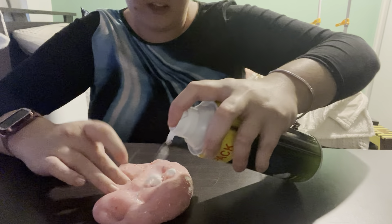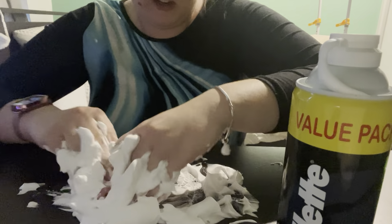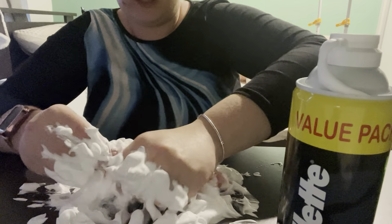The first thing I want to do is put shaving foam in the slime. I'm just gonna leave it on the table, spray the shaving foam while it's on the table, and then mix it all in. I'll tilt my camera down so you guys can see what I'm doing. I'm putting some shaving foam on the actual slime itself and then mixing it all in to make it fluffier and also stretchier.